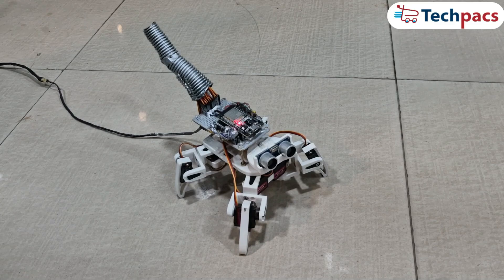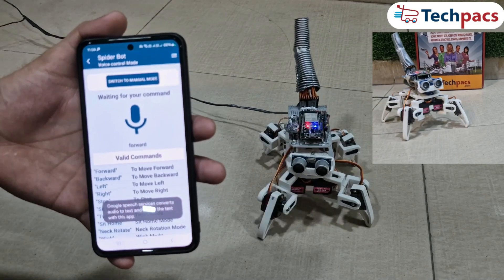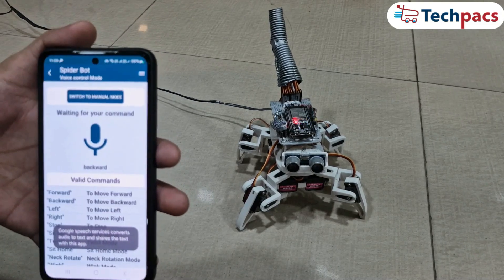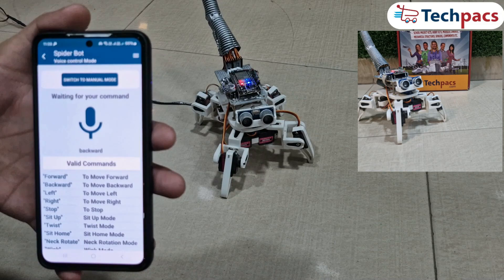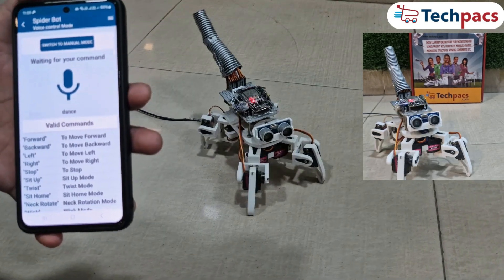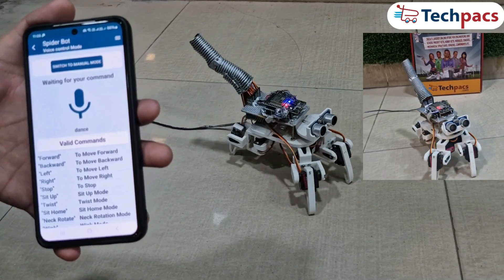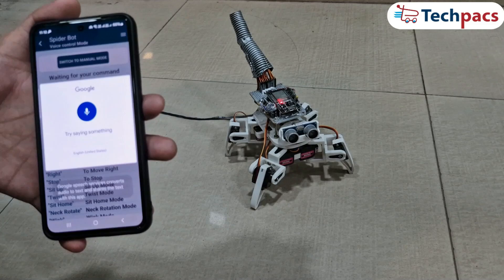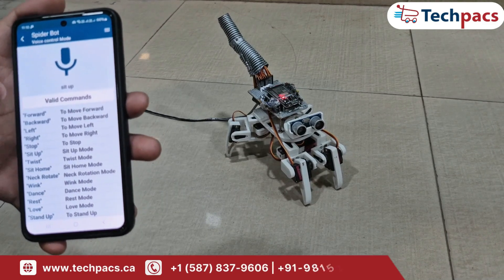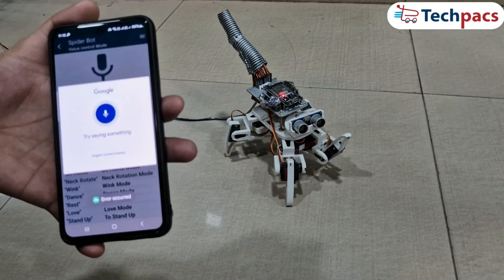The spider robot can also be controlled through voice commands. Let's see how it works. Forward. Backward. Dance. Sit up. Wink. Stop — that's all about the demonstration.